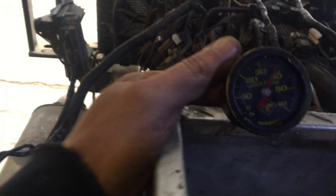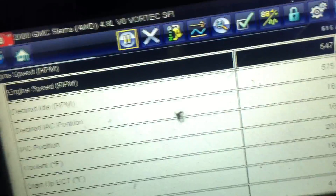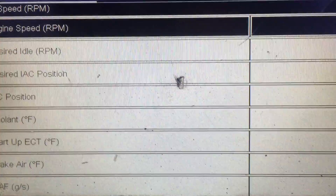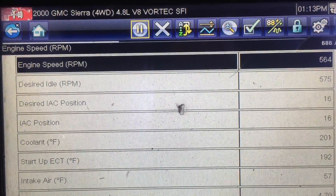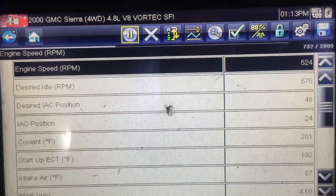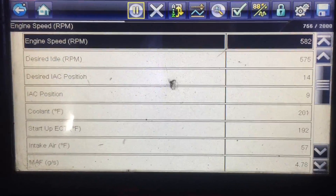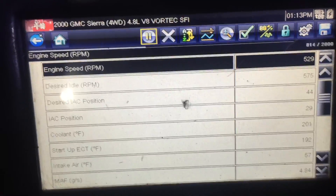We've got a mechanical oil pressure gauge on it to verify oil pressure. We are running just a hair under 40 pounds, as you can see. We are all the way up to temperature — coolant temp right there at 201 degrees. So we're all the way up to temp, sitting here idling away. Everything seems to be good. We're going to give it a couple revs, see how everything sounds, and take it from there.